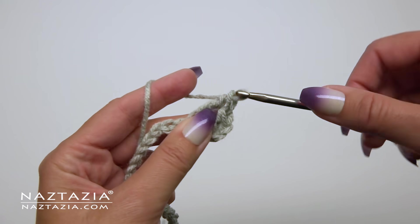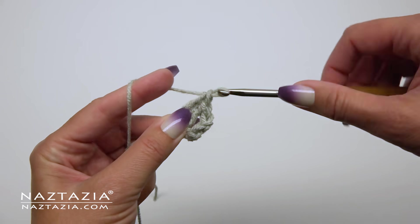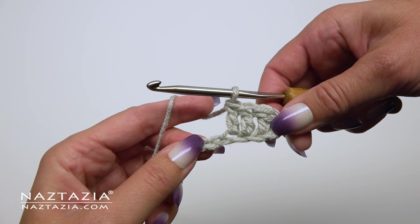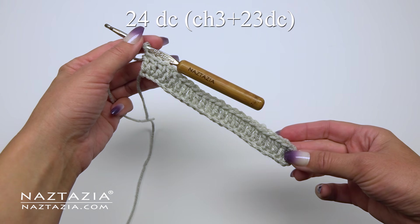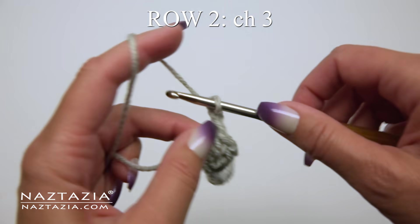Feel free to substitute with any other weight yarn for this pattern and its corresponding or suggested hook size, usually found on the yarn's label. If all went well, you should have a total of 24 double crochet stitches across this row.